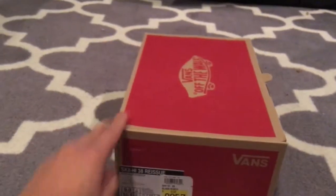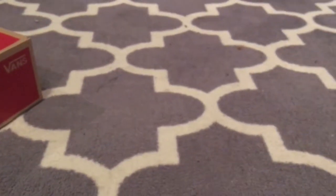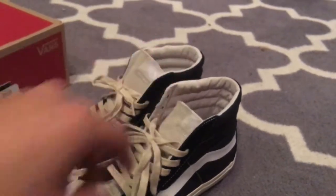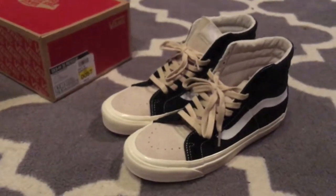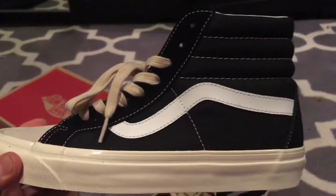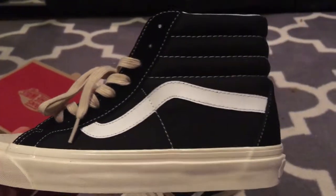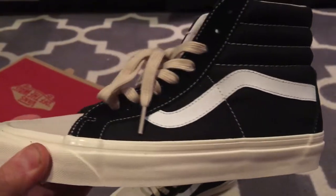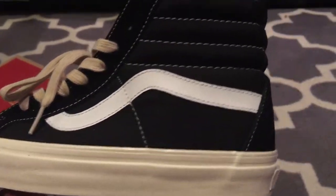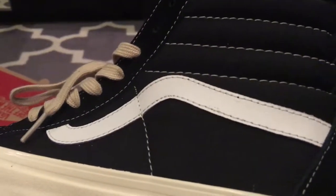It comes in your standard GR box — should have come in some limited edition boxes, but we'll go ahead and take a look at the shoe. It's a very nice construction for a GR. The shoe is a GR release, only a pack, but has solid GR quality materials.